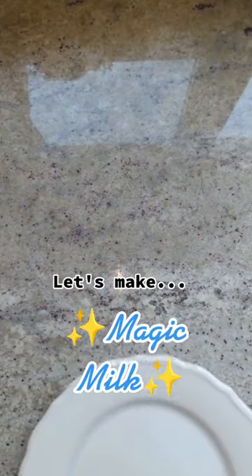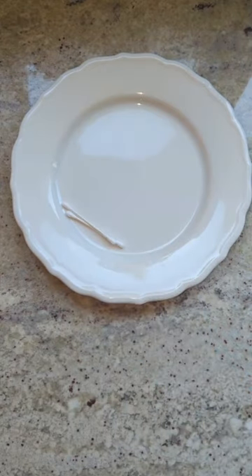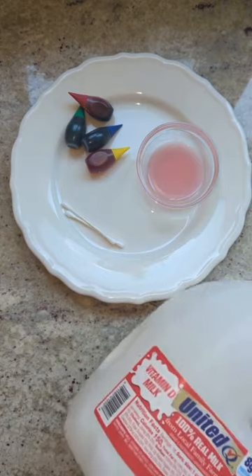Hi friends! Let's make magic milk! All you're going to need today is a plate with some q-tips, food coloring, dish soap, and a little bit of milk.